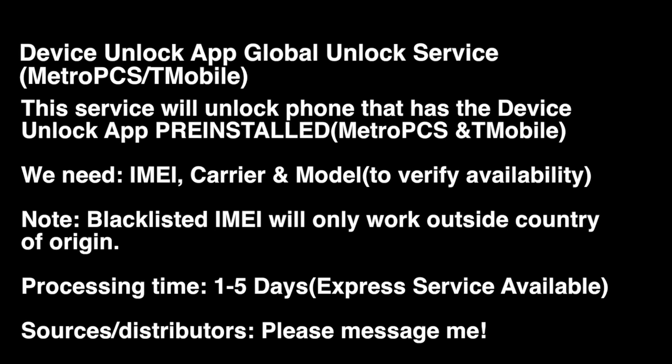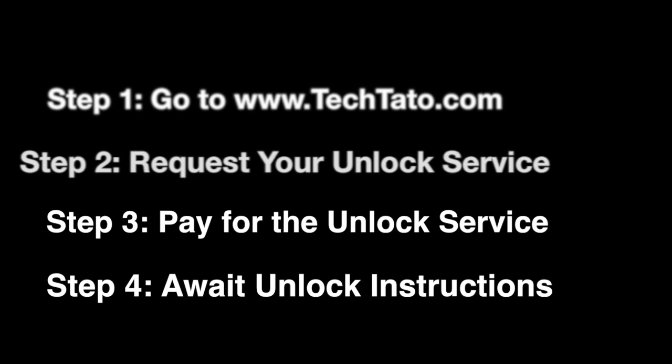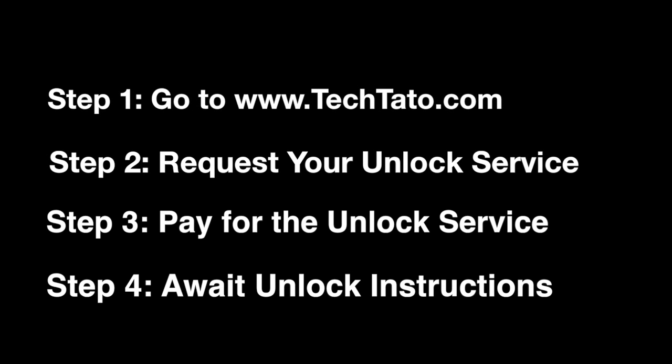All we need is the IMEI, carrier, and model. Make sure the device has the Device Unlock app pre-installed. If it doesn't, no need to worry — that's just a different service that you need. With blacklisted devices, the unlock will work, but it will only work outside the country of origin. If you're interested in the service, head over to my website, techdotto.com, where you can request it, pay for it, and once the actual order is placed, it's a matter of waiting for the actual unlock instructions from our part.